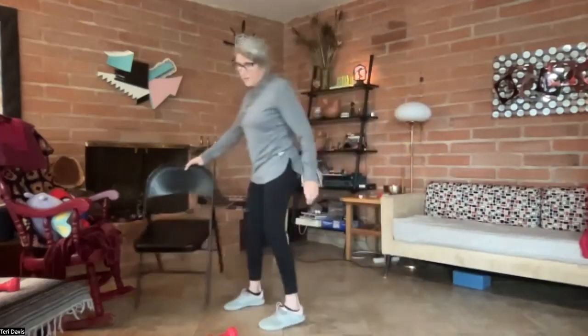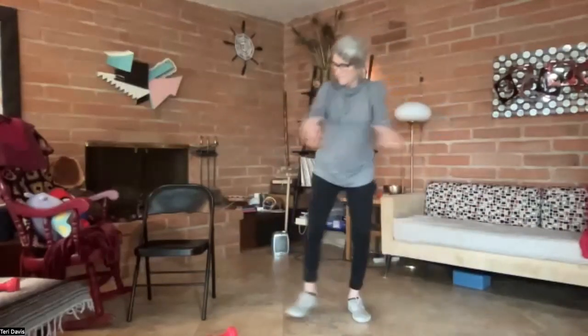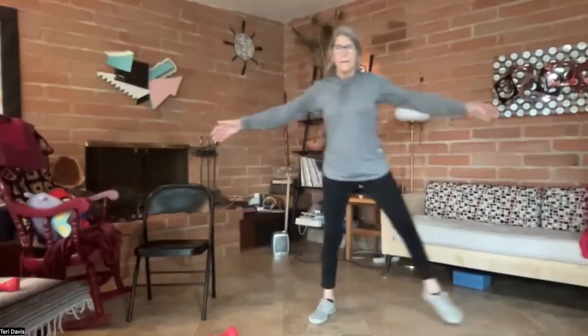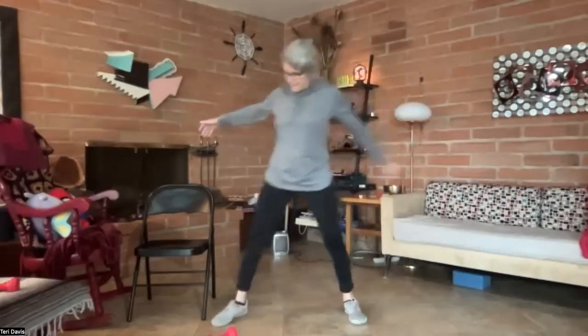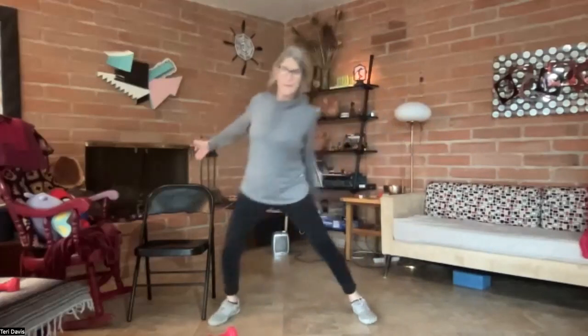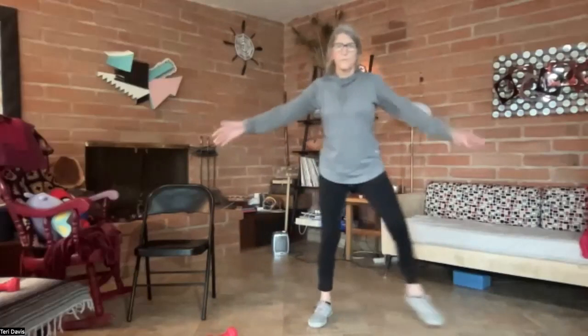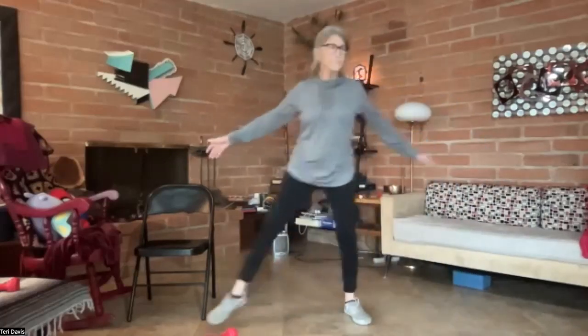Coming back to standing, we'll do a few more seal jacks. Sort of bend the legs into this — once again you're using all of the big muscles in the body.